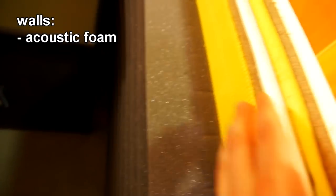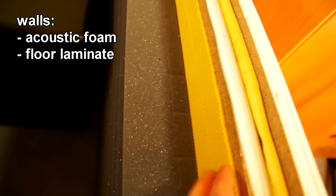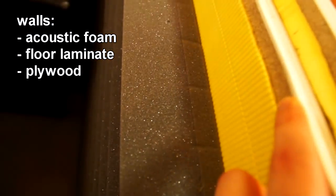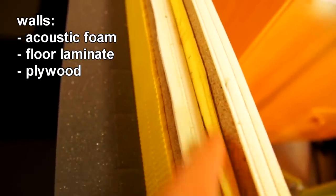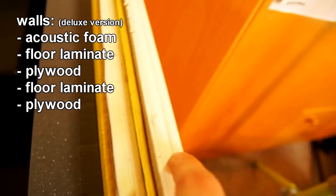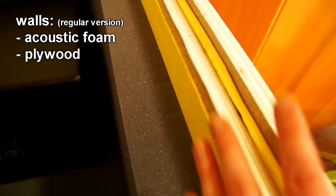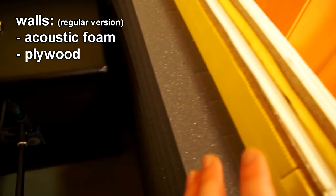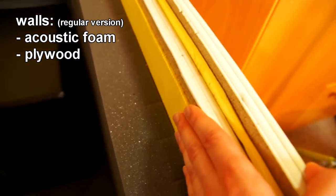Also on the top, for the walls we have acoustic foam. Then there's some wooden floor lamination that was quite cheap, then one layer of plywood. On top we have window isolation, then another layer of that lamination, then plywood again with window isolation. I built it with two layers of plywood just to be sure it's really quiet from the outside, but usually just acoustic foam and one layer of plywood should be enough.